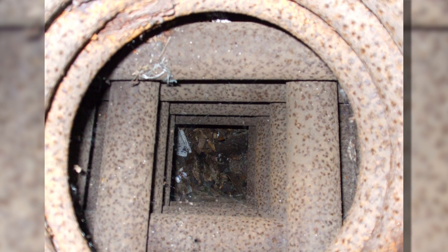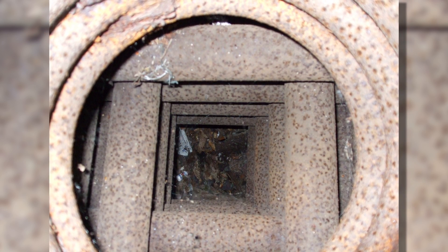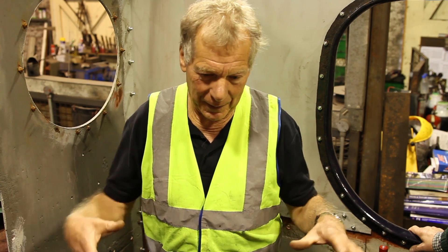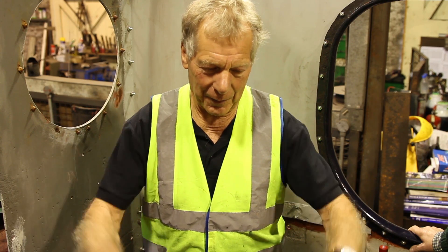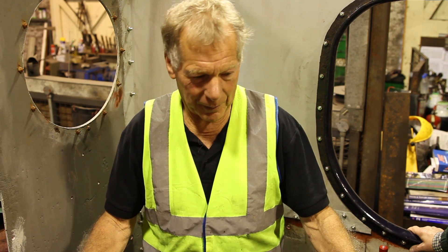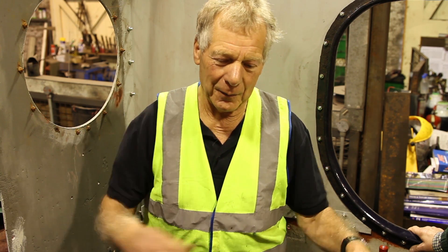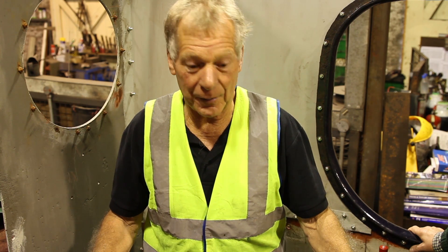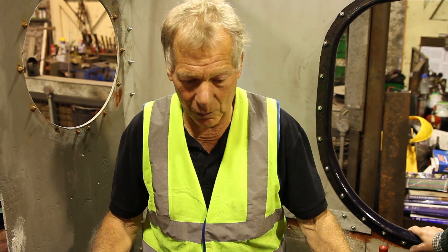There are cross tubes which give extra heating surface area. Then in the top of the boiler here — it's not fitted at the moment — there would be a superheater element, so the steam from the boiler would be heated even further by the hot flue gases coming around the superheater coil.